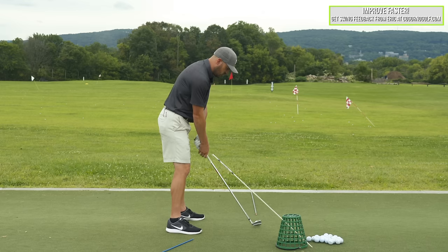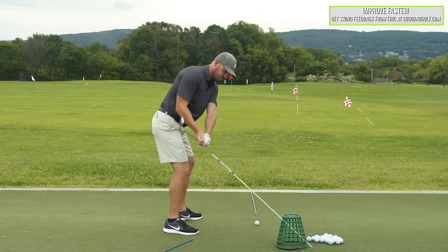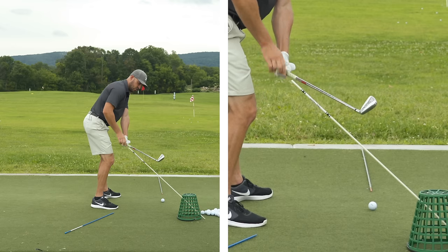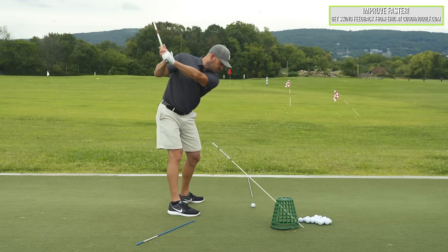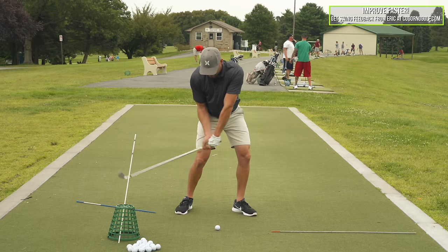If I normally am someone who comes down and gets the shaft over the top and steep — if this is three o'clock down my toe line, my shaft kicks out over two o'clock, one o'clock, hopefully not twelve-thirty, but we're way out here. What I want to do is have the club delivered to the ball over about this four o'clock position from here into the ball.